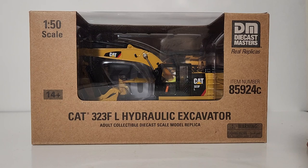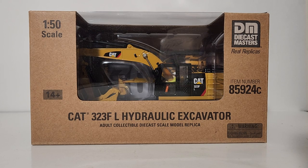Here we go: 1:50 scale, Diecast Masters Real Replicas, the item number, and the description. Please bear in mind — if you are just coming across this video on my channel for the first time — these are absolutely not toys. Please do not buy these for your children. That's why Diecast Masters has a minimum age box at the bottom left of 14 and up. Again, that is a minimum age; these are intended for the adult collector.